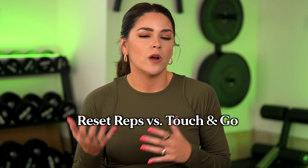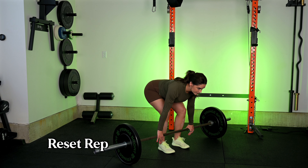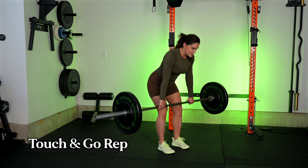Reset reps versus touch and go: a reset rep has you returning the weight to a dead stop each time, versus a touch-and-go rep where you maintain momentum. You can do either. Reset is harder because you're initiating the pull from a dead weight each time. The challenge with touch and go is controlling the dynamic bit where the plates are bouncing off the floor. Either way, it is vital that you are controlling the eccentric — the lowering portion. In touch and go it can be easy to just drop and bounce off the floor into your next rep, so be careful you're not doing that.